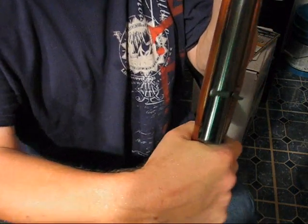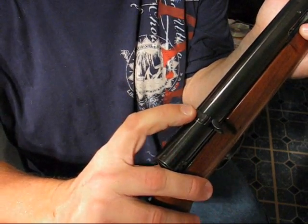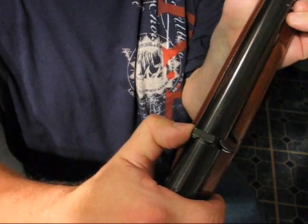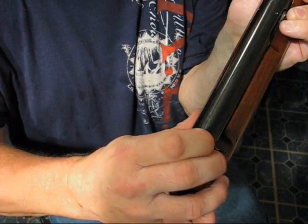The safety on this is in a kind of unique position — it's on top of the receiver, right above where the charging handle is. You push it over to lock it in the safe position and push it back to fire.